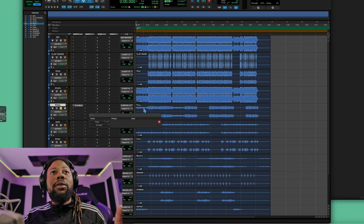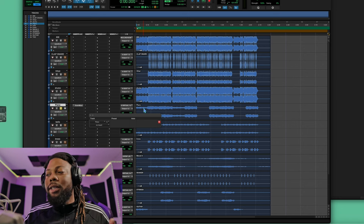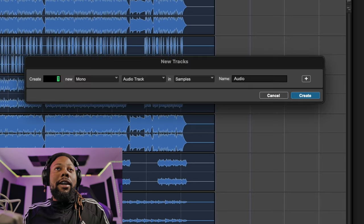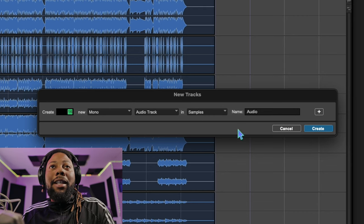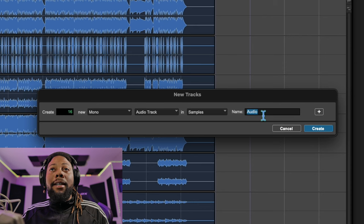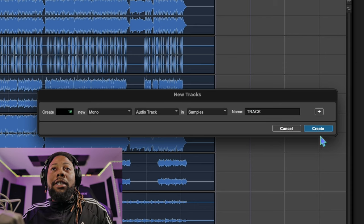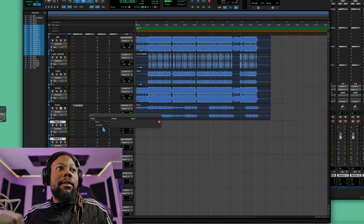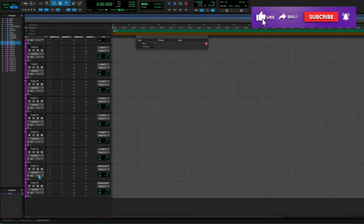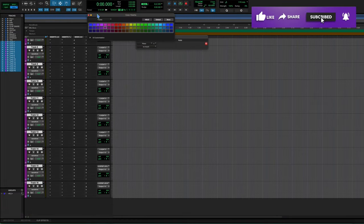I have the beat pulled up in Pro Tools, and now I need to add my console into this. The way you build your poor man's console is to add your own tracks since we can't afford a real console. Let's get 16 tracks — that's the standard minimum for a console. Make sure they're mono and name them 'Track'; they'll auto-number track one through 16. I have my tracks set up as my console, tracks one through 16, and I'll add a little purple color to them.